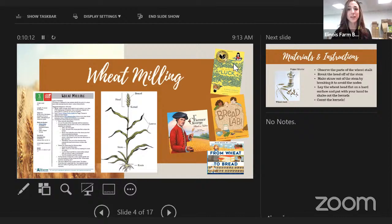'Farmer George' is a fourth-to-fifth-grade historical book about President George Washington. 'From Wheat to Bread' looks at the supply chain — how we get from the wheat stalk to the final product. 'Bread Lab' is really fun, exploring how bread works, what makes it rise, and the role of yeast. These are our favorite wheat books. We also have a diagram from our wheat ag mag that's great for beginning this lesson by identifying the different parts of a wheat stalk.